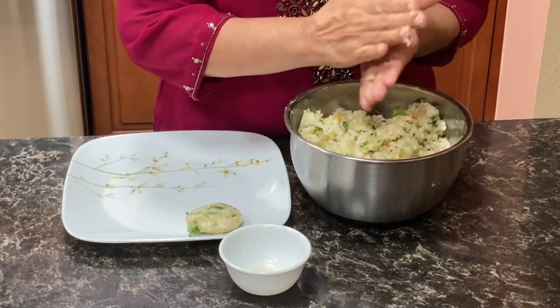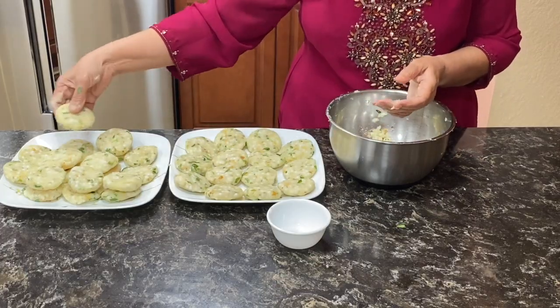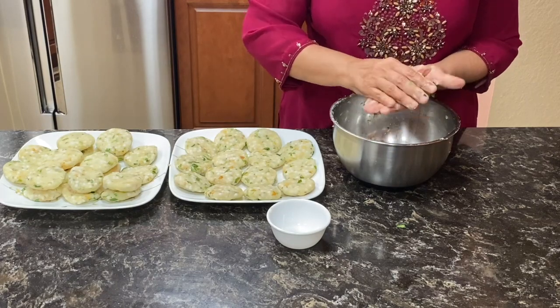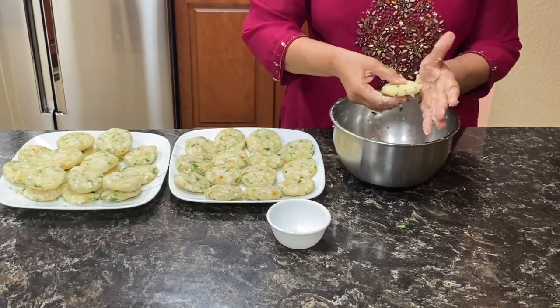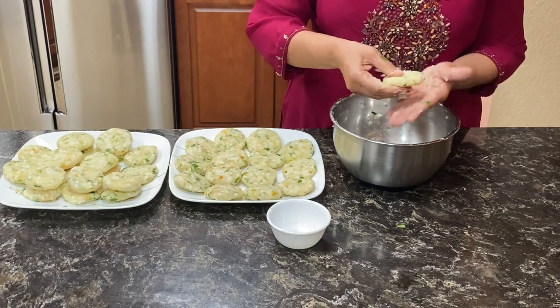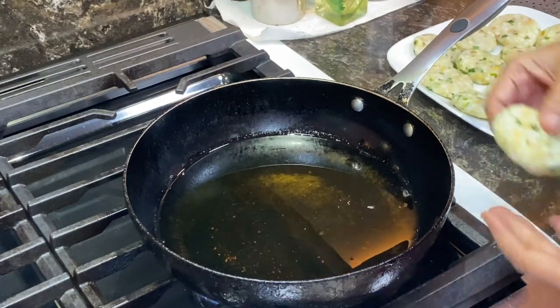Make all the vadas like this and then we have to fry these. I have made all the vadas. Now we'll fry these — if you don't want to fry everything now, you can make them and then freeze them. They'll be as good as fresh. Our oil is hot, we'll put the vadas in there.